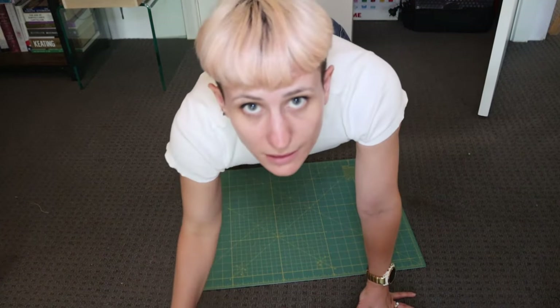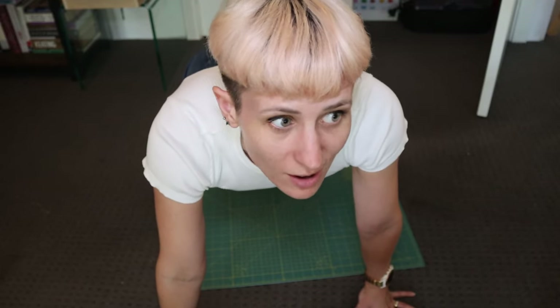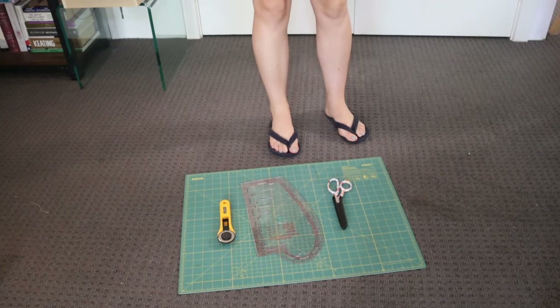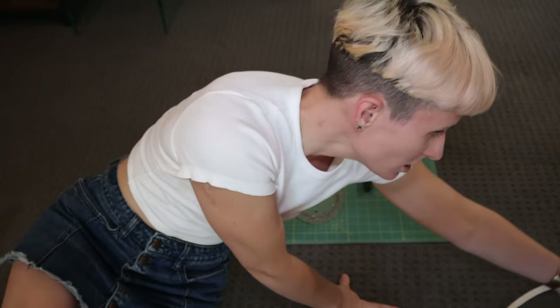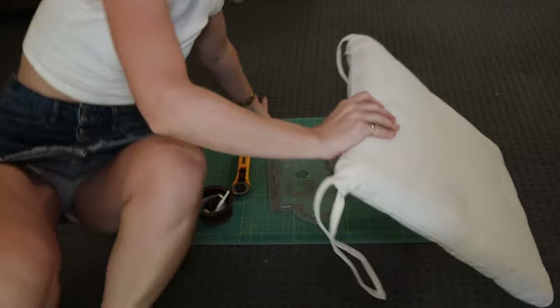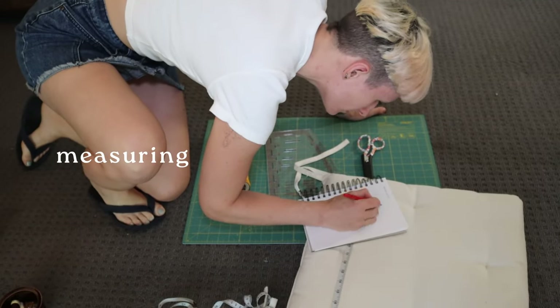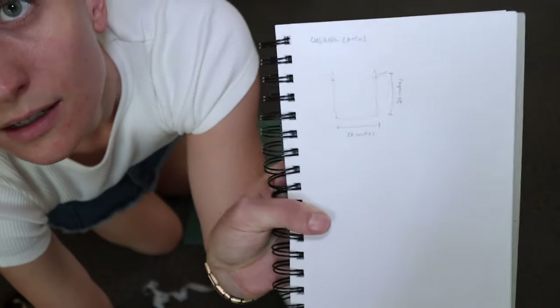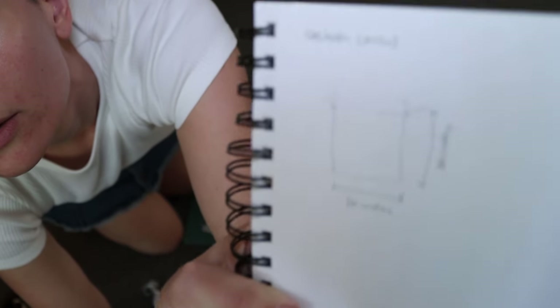Also my sewing cupboard is a total mess and I cannot wait to reorganize it — that is a video that's going to come probably in the week after this one, it's going to be really satisfying. So first I'm just going to measure around the cushion and see what I'm working with. We have 20 by 20 inches.